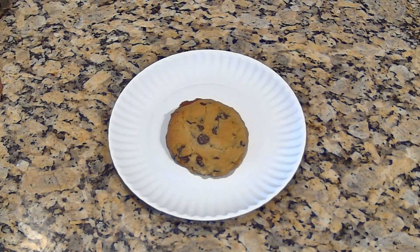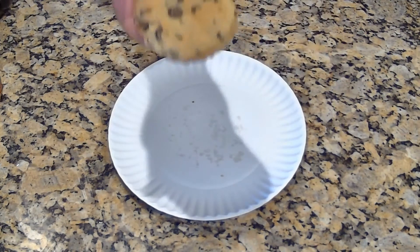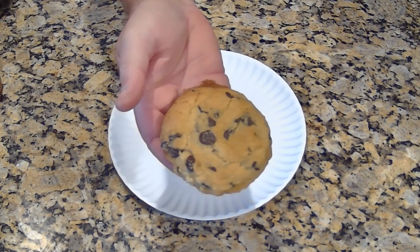I made one minor modification to the recipe to my own liking. I used Bocha Sweet as opposed to Swerve, because I'm not a big fan of that cooling aftertaste of erythritol. And erythritol tends to give me stomach cramps, which aren't fun either. Without further ado, this cookie is delicious.